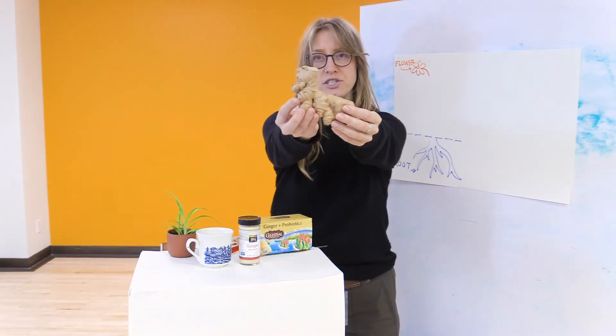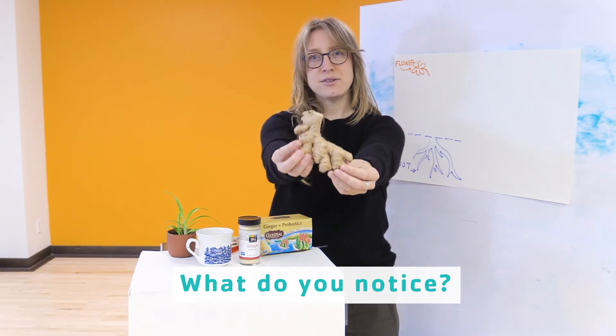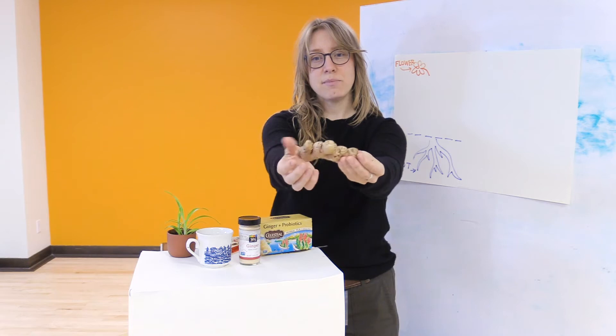Is there something in your home that's grown even closer? Let's take a moment to look closer at the things we have here. We can make some observations. What do you notice? What do you notice about the color? The size? The shape? The texture?